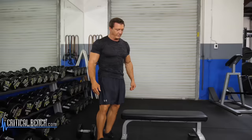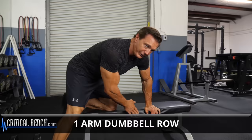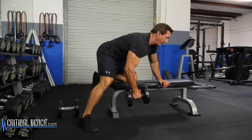Another great exercise for the back is a one-arm dumbbell row. You can just use a bench to put your knee and your arm here and balance yourself. Put this leg back far enough, arch your lower back, keep your head up, and just row the dumbbell right into your side.